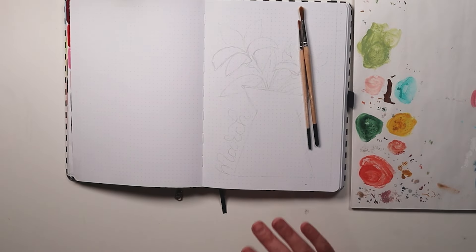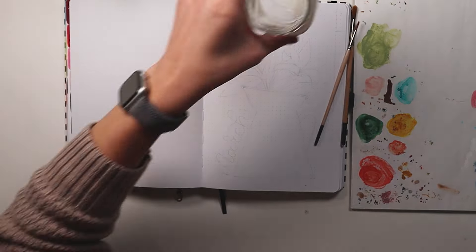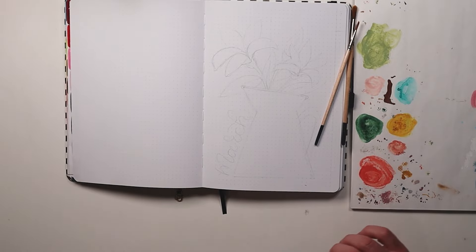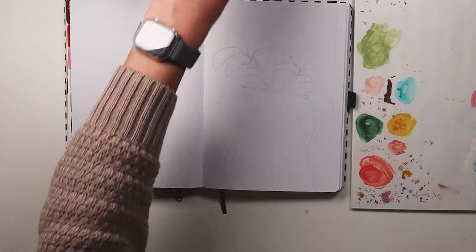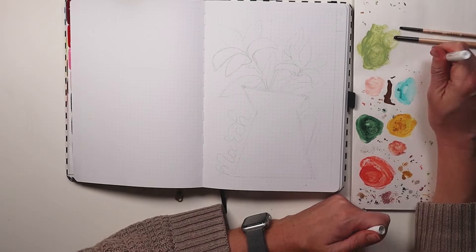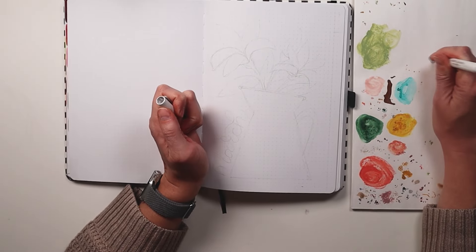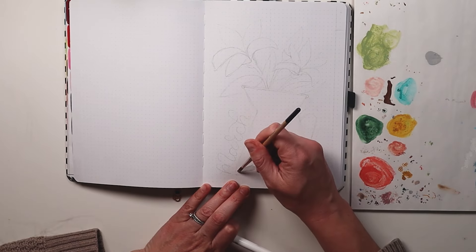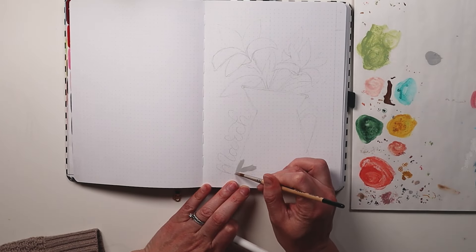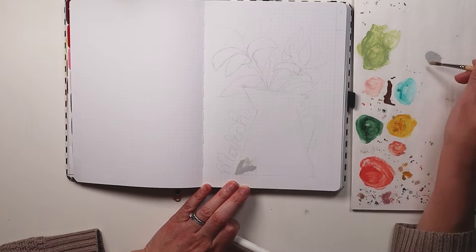I am using my B5 sized Archer and Olive dark red notebook. It is my favorite size to use. This is my third year using one and I really enjoy the size. I will be using acrylographs, paint brushes, stickers, and I believe that's it to set up my monthly setup. This is what I normally use.